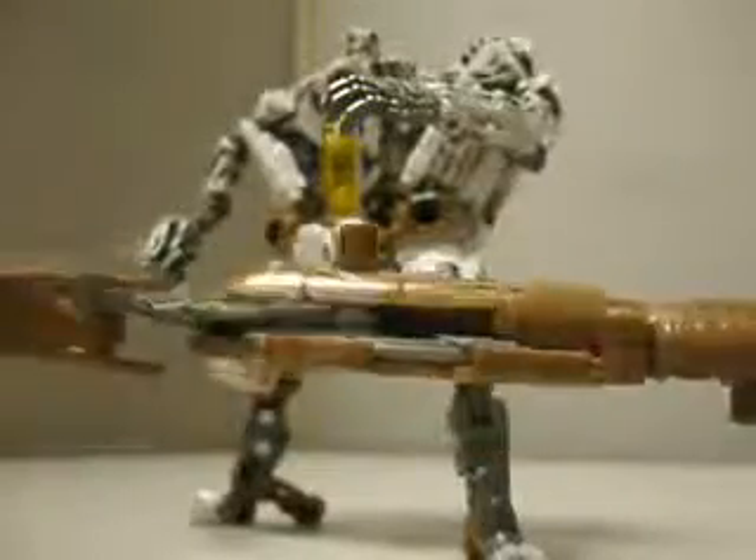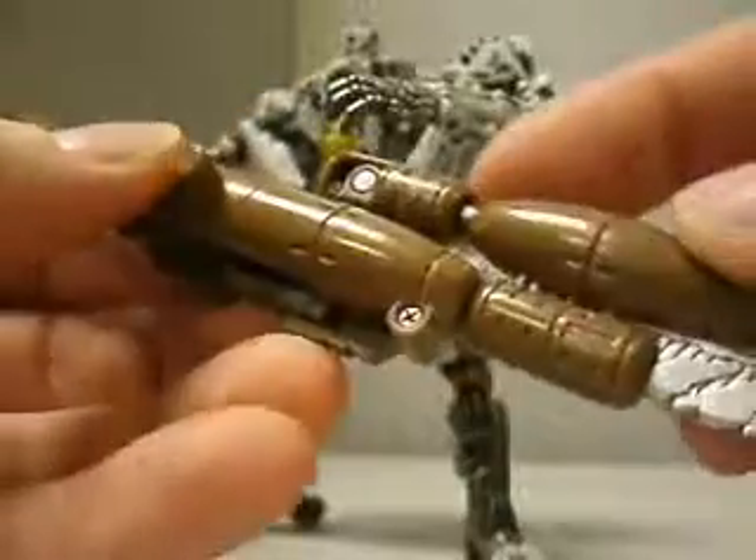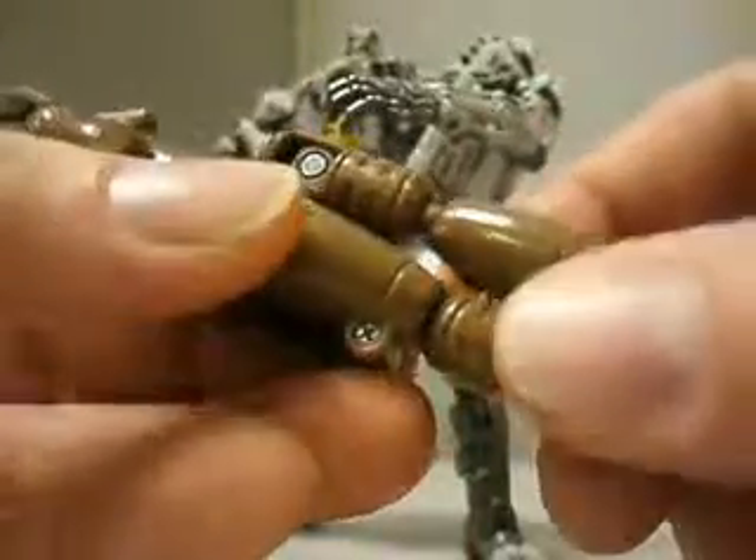Very quick extra tip here for Starscream, Dr. The Moon — Starscream's weapon. Mine was very easily, or it came that way out of the package,